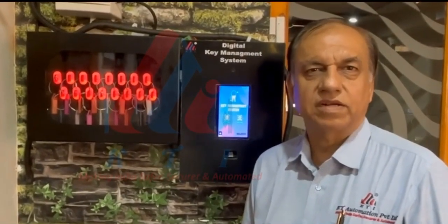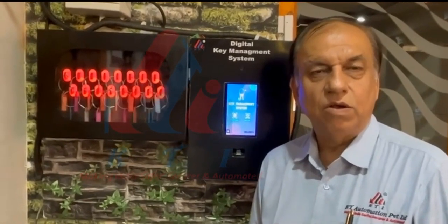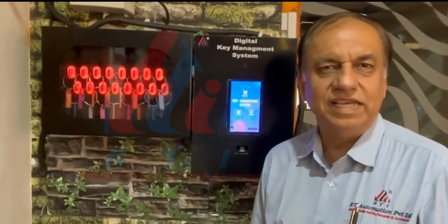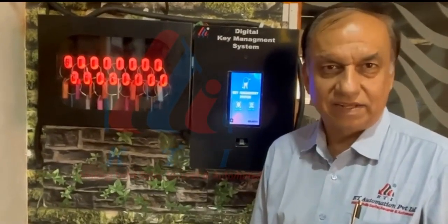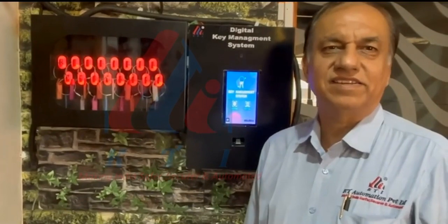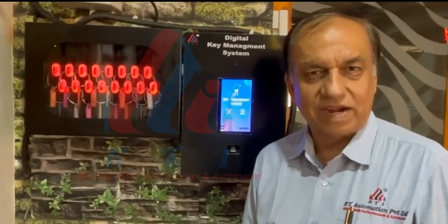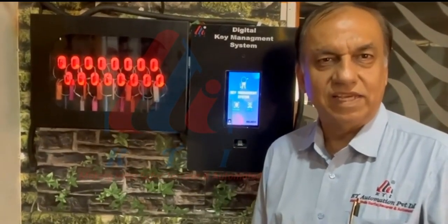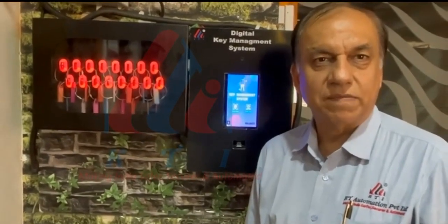I am going to show you a product called RFID-based digital key management system, where an authorized person can take only the keys he is authorized to — no other key can be taken. If the restrictions are between time 10 to 5, he cannot take a key beyond or before that. Third, if he is supposed to return the key in 30 minutes and he doesn't return, an alert goes to the department head.